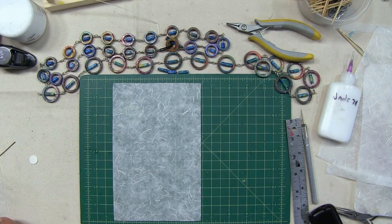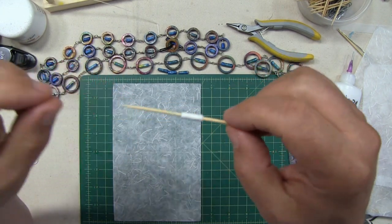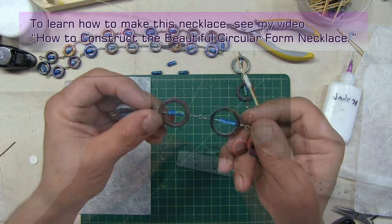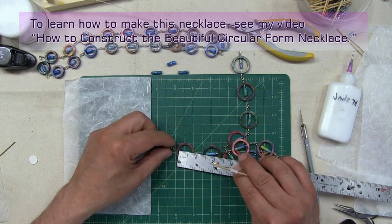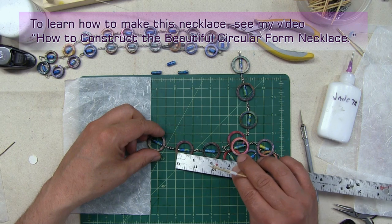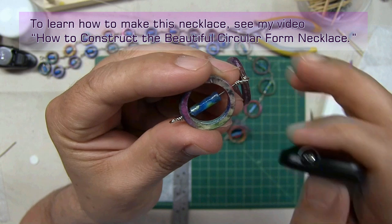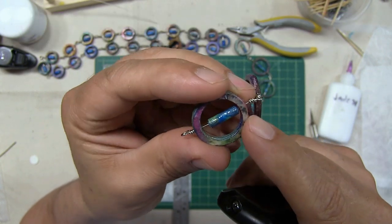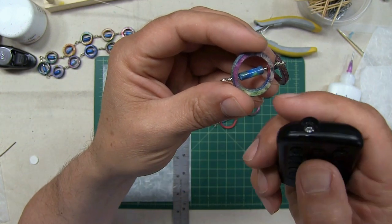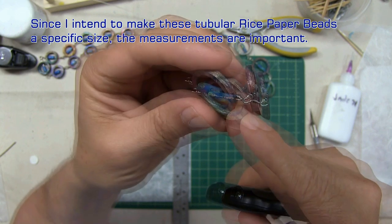First, I determine how wide and long I want my bead. In this project, I wanted the beads to fit just about the way you see them — I measure the interior space where the bead will go, and it's just about three quarters of an inch. So I decided to make my beads a little bit more than a half inch. I determined that in order to get that diameter bead, it was necessary to cut strips about seven and a half inches long. So the strips I'm about to cut are seven and a half inches long by one half inch wide.